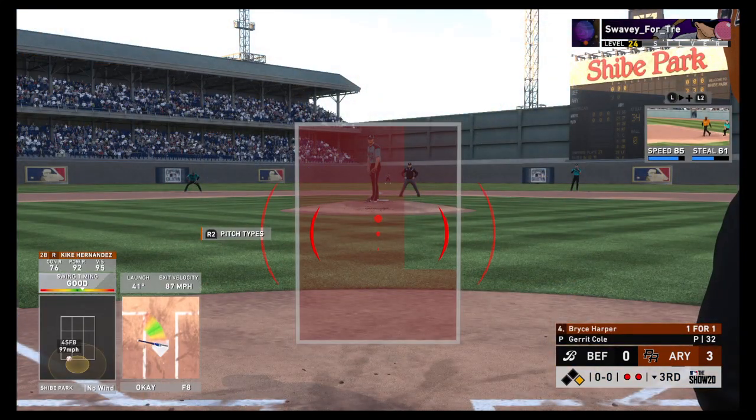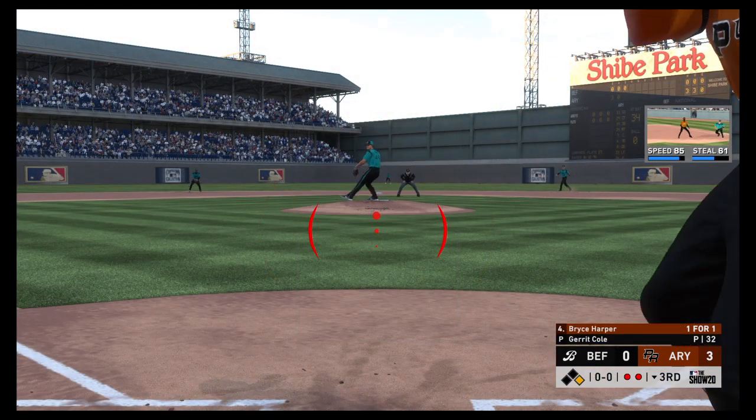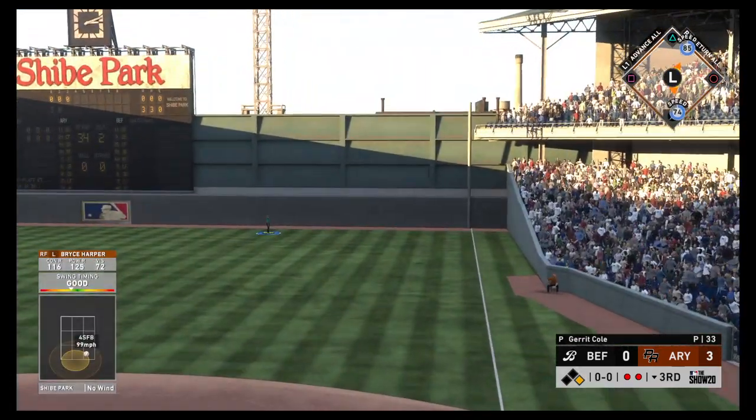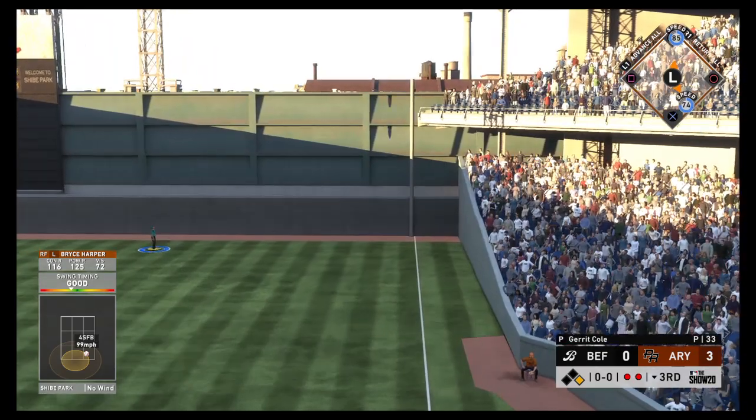The four-hole hitter Bryce Harper steps in. Here's a swing and this is hit well down the line in right — this ball has a chance and it is gone! A home run!